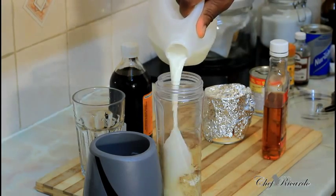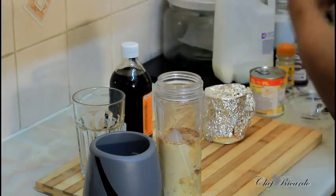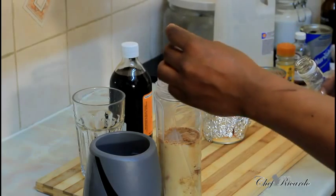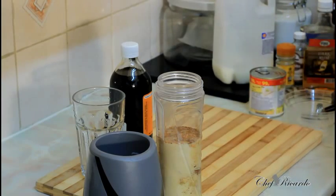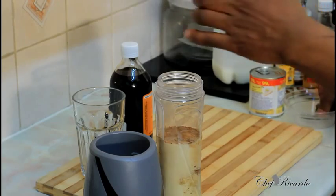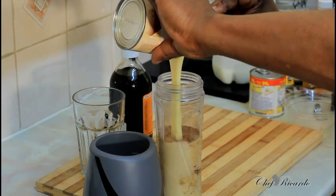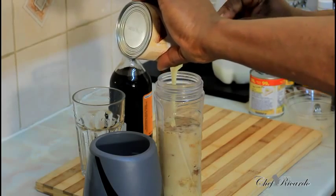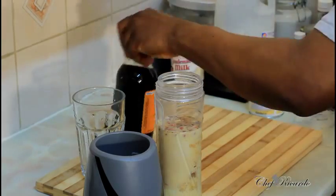Roughly four teaspoons — a shot of dark rum inside. Just use a cork and put a shot of dark rum inside. Then sweet condensed milk to sweeten it — roughly three large spoons of sweet condensed milk.